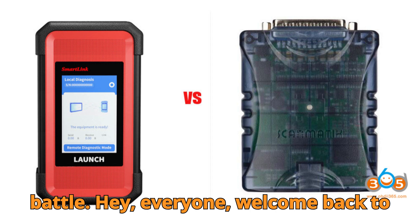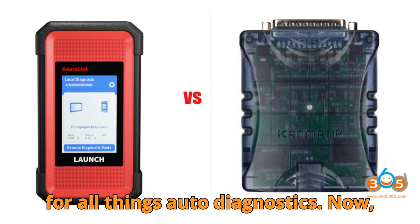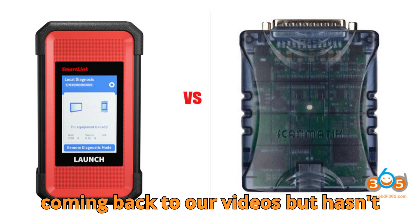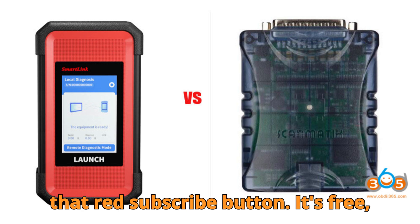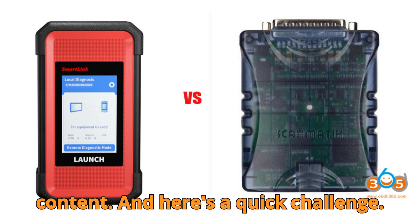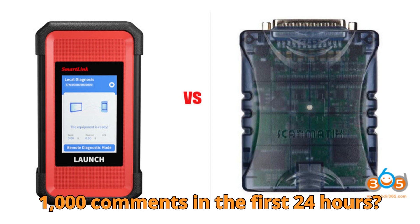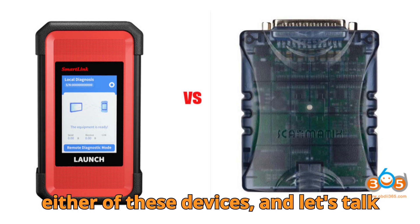Hey everyone, welcome back to your channel — your trusted pit stop for all things auto-diagnostics. Before we fire up today's engine of knowledge, here's a tiny but important request. If you keep coming back to our videos but haven't subscribed yet, please consider hitting that red subscribe button. It's free, takes less than a second, and helps this channel continue to provide value-packed content. Can we hit 10,000 likes and 1,000 comments in the first 24 hours? Drop a comment below if you've used either of these devices and let's talk shop.